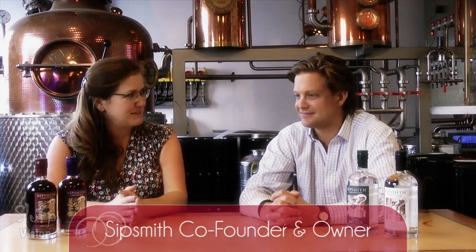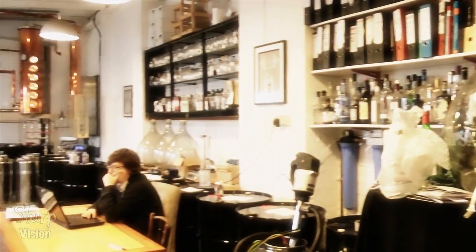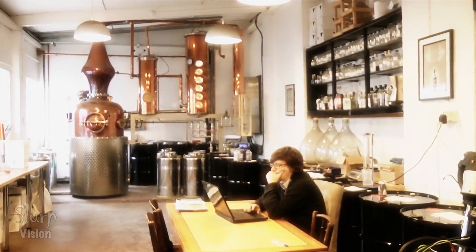So Alyssa, co-founder and owner of Sipsmith, very nice to meet you and see what Sipsmith is all about on the inside. I love this kind of boutique feel here. Can you tell us a little bit about the setup and what brought you here?